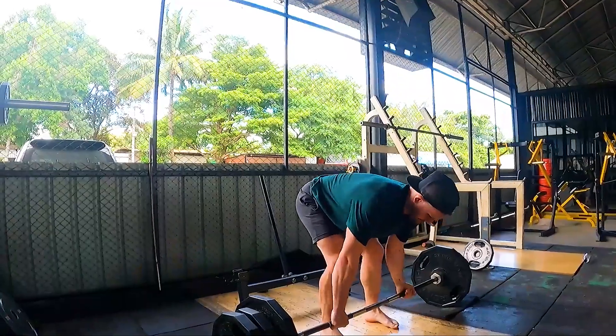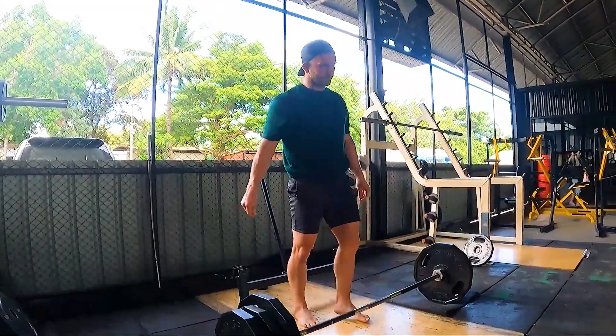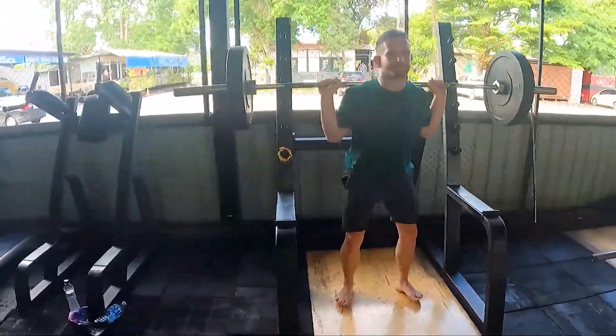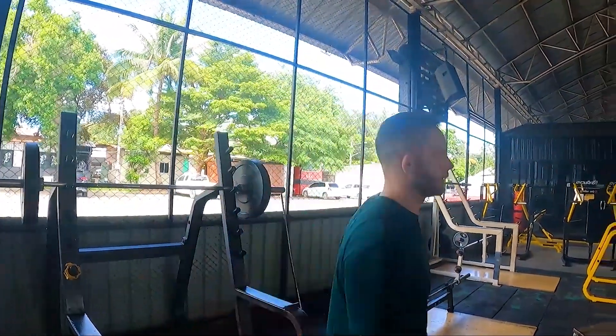If you go to the gym, always remember to warm up like 12 to 15 minutes, especially for lifting heavy weight. Do like 12 reps with a lightweight like 40 to 60 kilograms. Keep it easy on the warm-up and put on heavy weights afterwards. Please warm up.